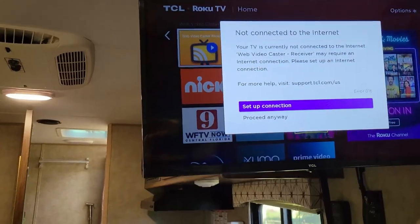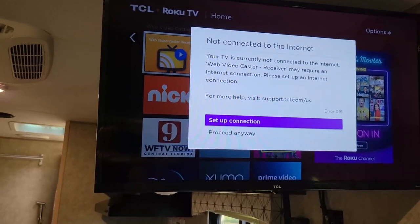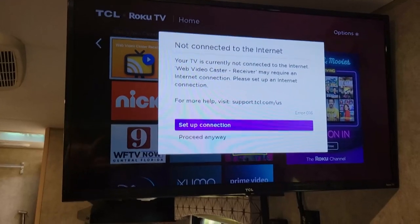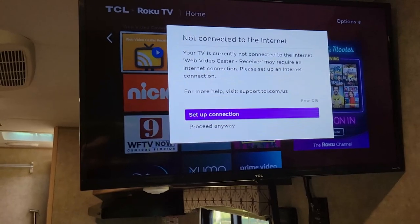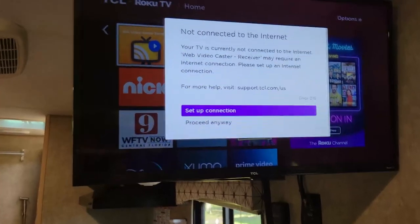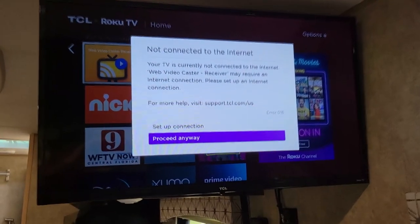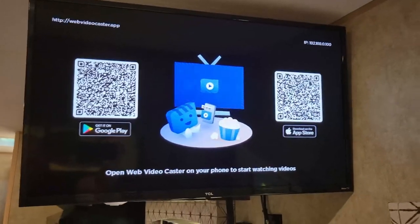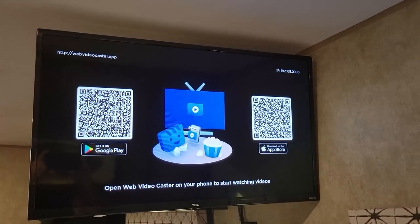You can see here it says 'not connected to the internet — your TV is currently not connected to the internet, Video Webcaster may require an internet connection, please set up an internet connection.' I will not do that, because if I continue with that I'll have to start over and lose the settings inside the TV. So I go down here and hit 'proceed anyway' — and bam, I'm ready to stream.